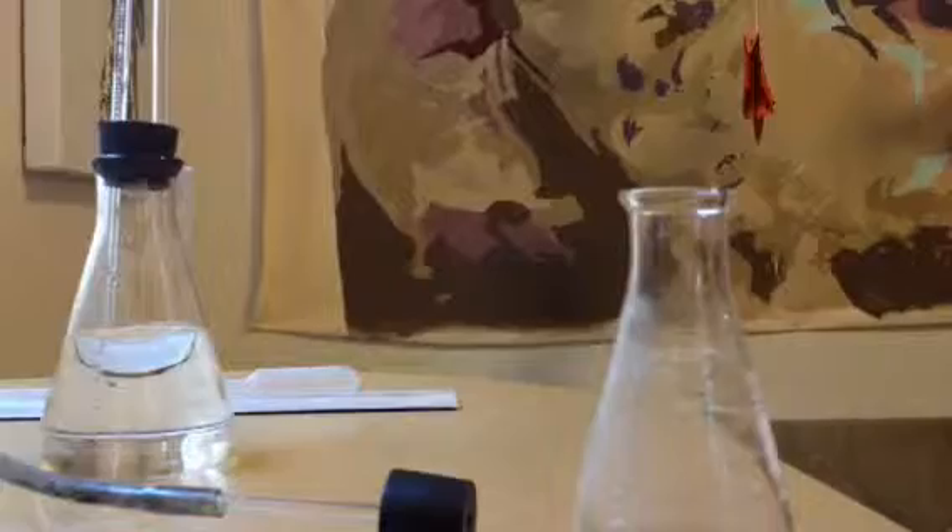Let's see what happens when I put them together. I'm just going to show you the reaction and then I'm going to give you a photo of the after picture — so the measurement in the graduated cylinder.